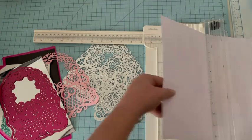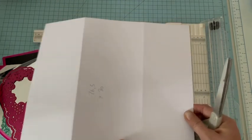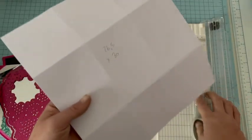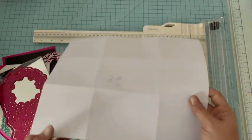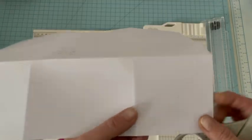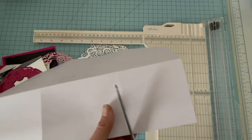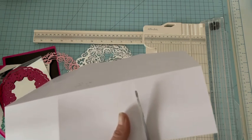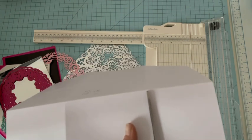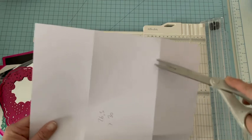Une fois que vous avez réalisé tous vos plis, nous allons faire des encoches. Je prends mon papier dans ce sens et je coupe ici pour rejoindre l'autre ligne, en essayant de couper le plus droit possible. Je vais avoir quelque chose d'amovible. Je fais la même chose ici, ici et ici, et nous allons attacher notre base pour avoir le petit panier.